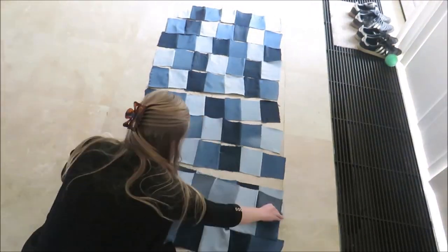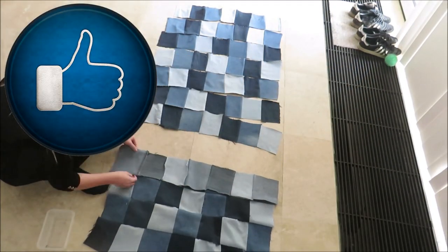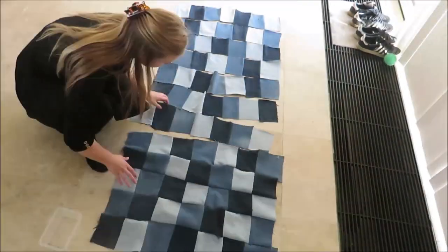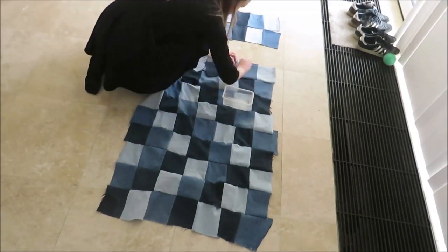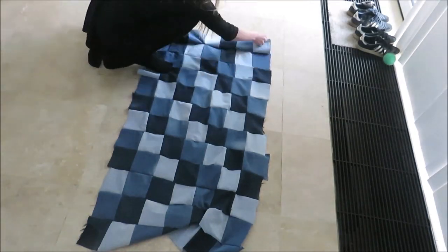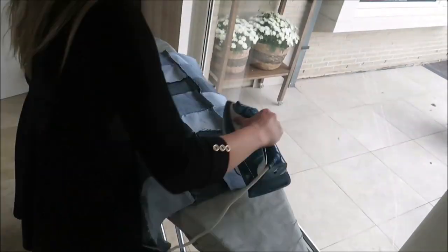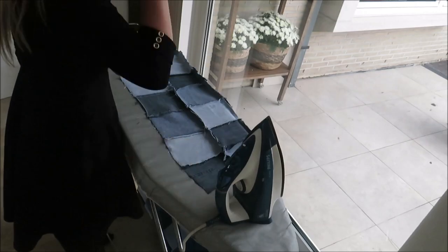If you're enjoying this patchwork tutorial you can support me and my channel by giving this video a like and leaving a comment down below. This shows YouTube that you enjoy my videos. Tell me what you think about this project, about clothing recycling, your current sewing project, podcast series, or music you like to listen to while sewing — anything!